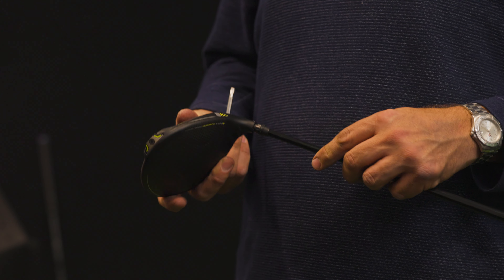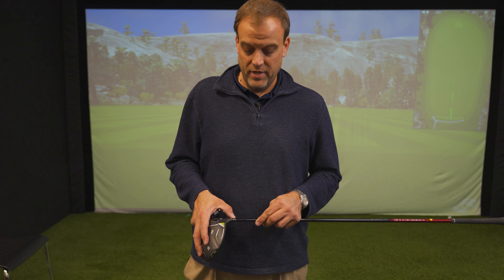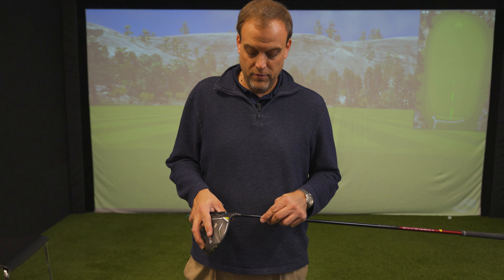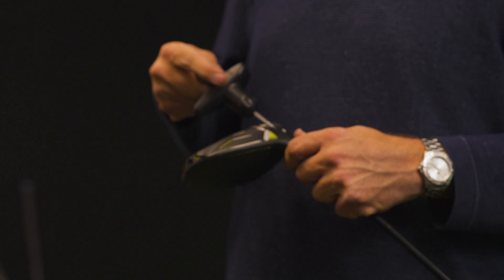Once you select your setting, align the arrow to whichever hash mark you prefer, then insert the club back into the hosel and use your torque tool.